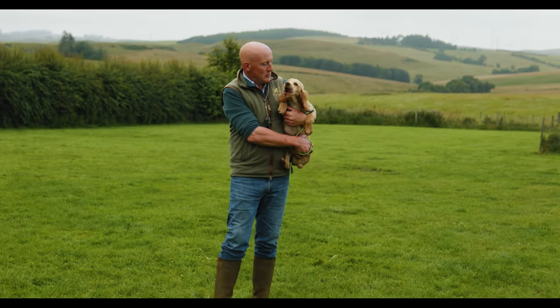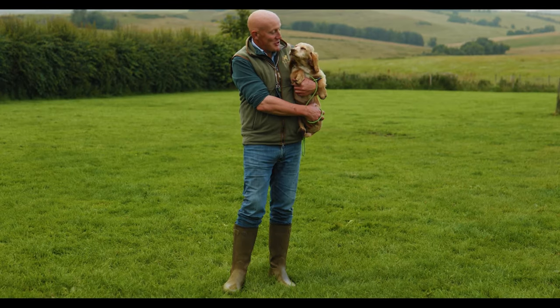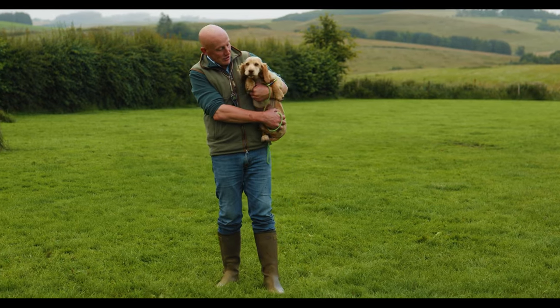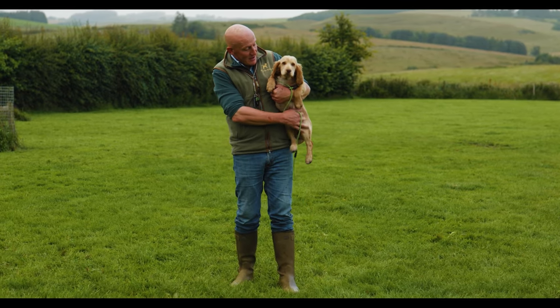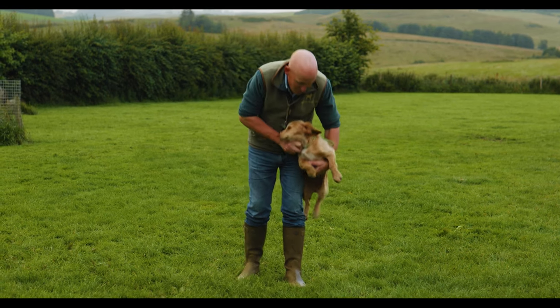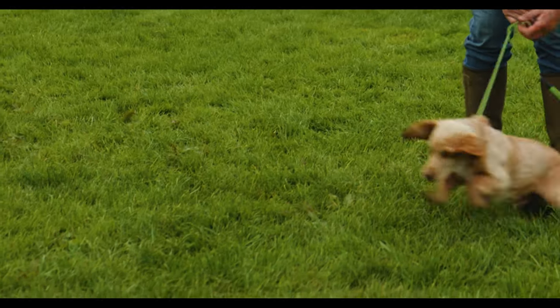So this is Waffle. He's a little Cocker Spaniel. What we're going to do is just show you the kind of raw material and where we would start. He's probably going to flip around on the lead a bit, make a bit of a mess of it all, but with a bit of patience and perseverance hopefully we'll get him to get it right.